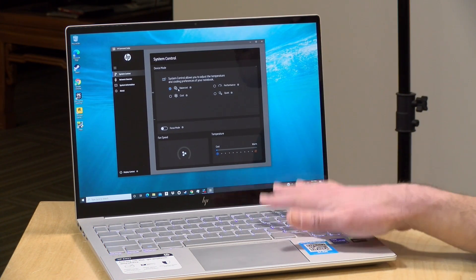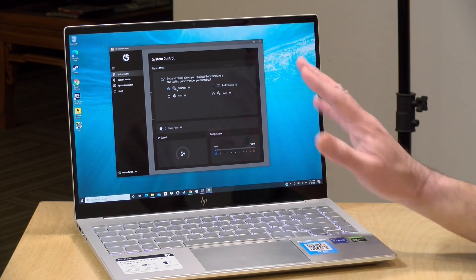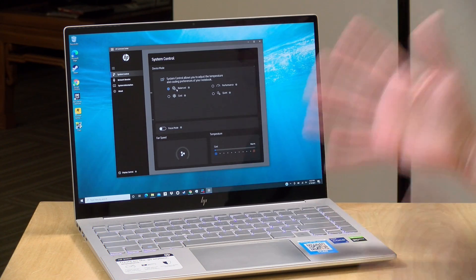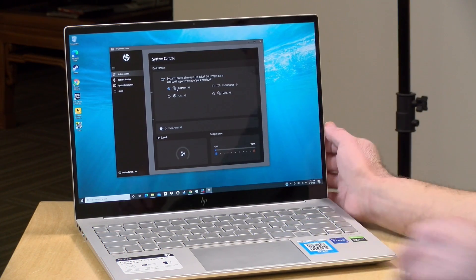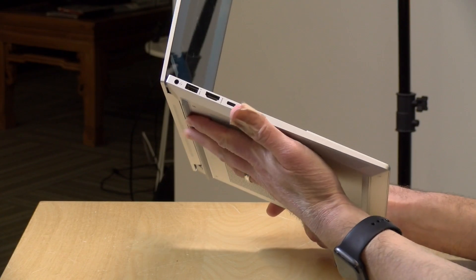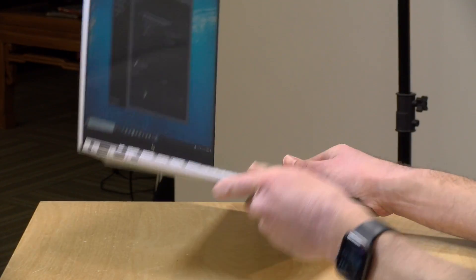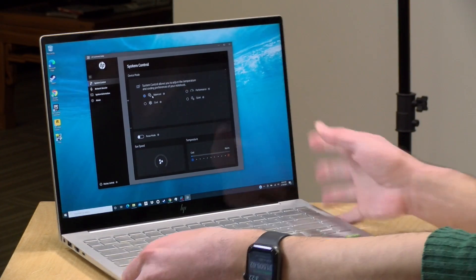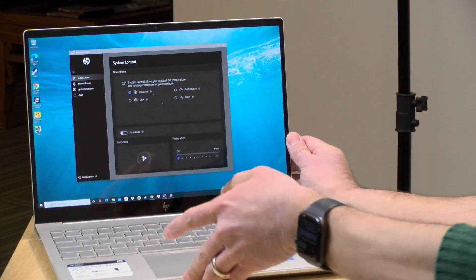Fan noise on this is very minimal even when gaming or putting the GPU under load. It has two fans inside and really doesn't get all that whiny or loud — you will hear them running, but they did a nice job keeping the noise down while still cooling the laptop effectively. There is a large rubber foot on the bottom keeping the air intake clear, as the system pulls air in from the bottom and exhausts it through the back. Just make sure those airways stay clear for best performance.